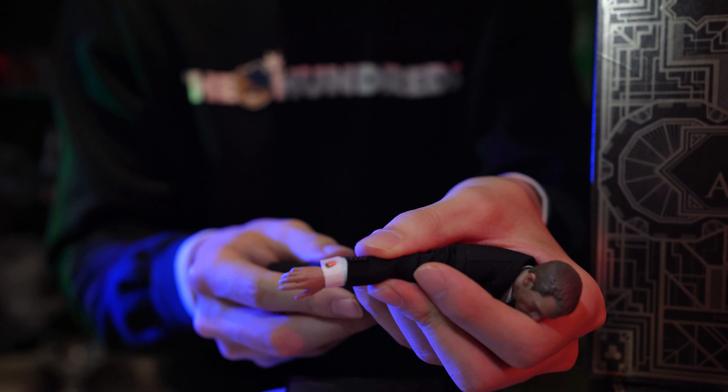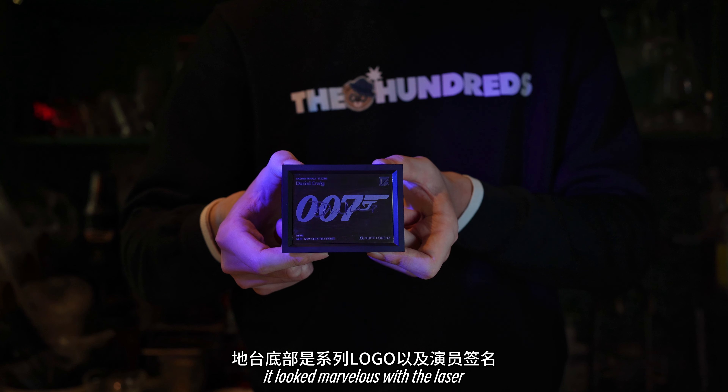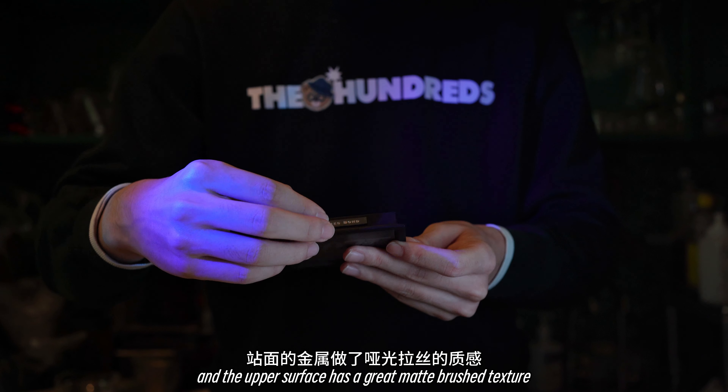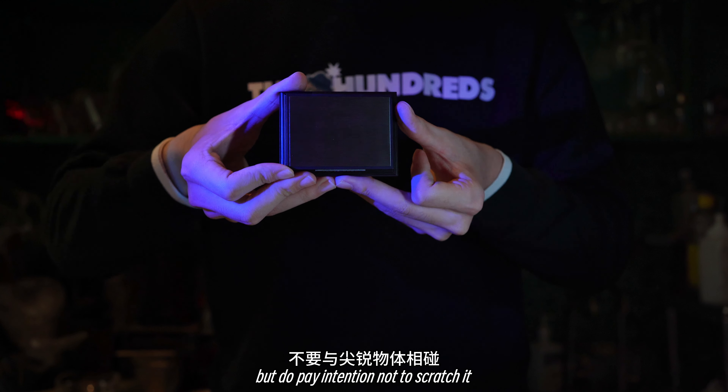The figure stand was also of high quality. It looked marvelous with the laser engraving and signature. The name palette was also magnetically attachable, and the upper surface has a great matte brushed texture. But do pay attention not to scratch it — the surface can be easily damaged.